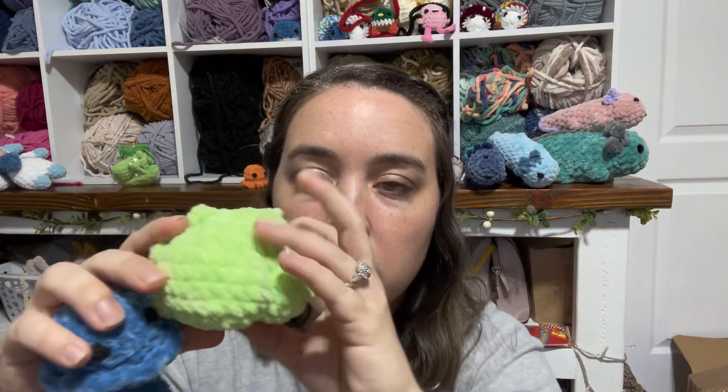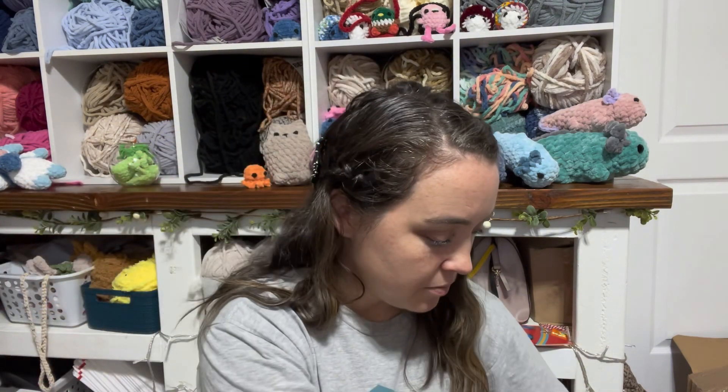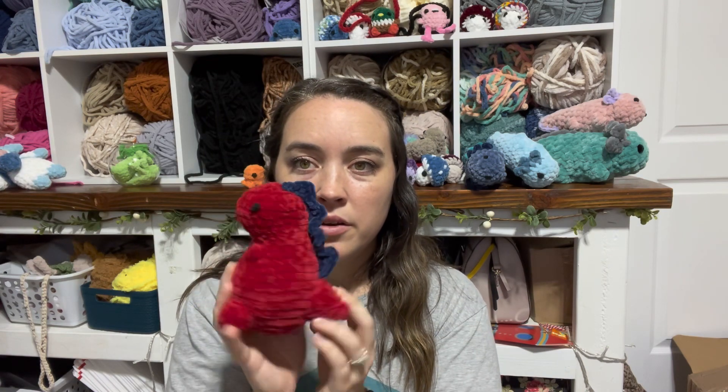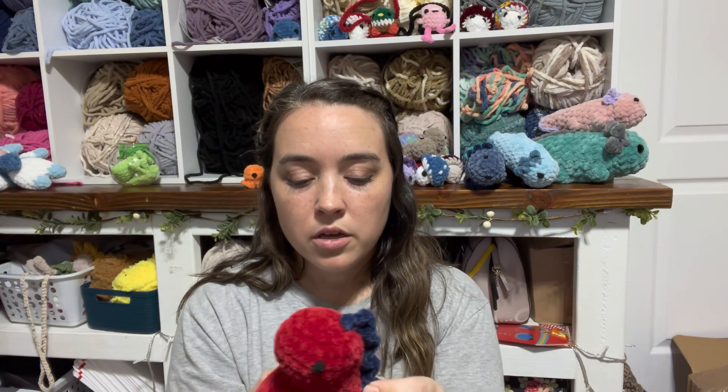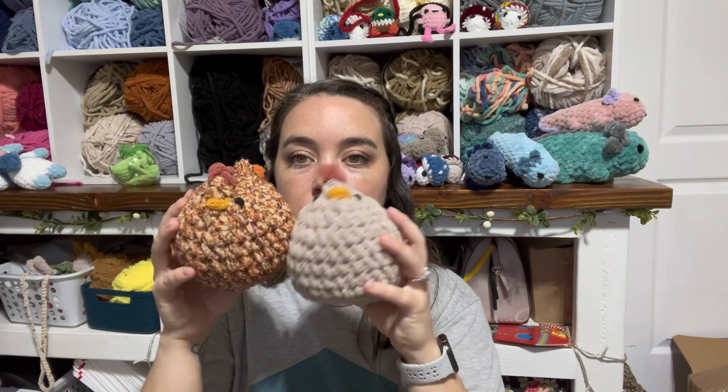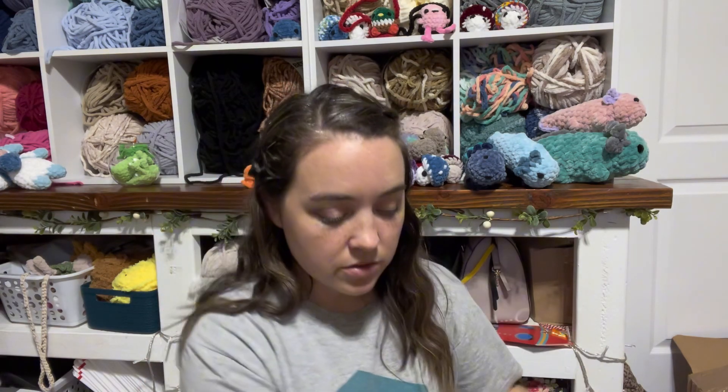The two mushroom boys are going to be $15. This one I'll probably put in my $12 bin — he does have a butt. The squid will be $10 as a keychain. And then I think I'm going to do $25 on him. I've never made him before and I didn't make him all in one go, so I don't truly know how long it took. The first time always takes longer, so $25 it is.